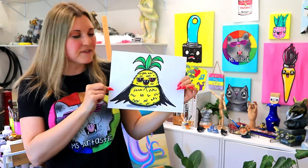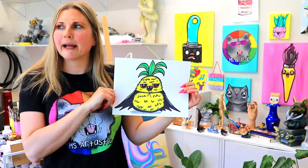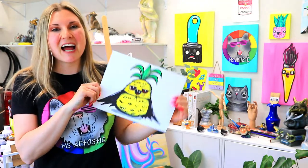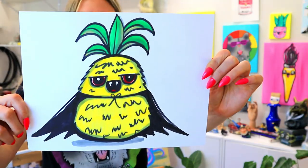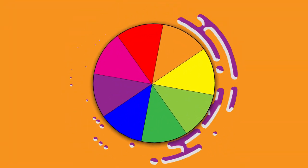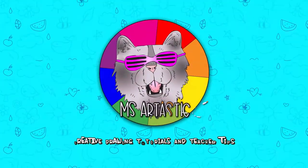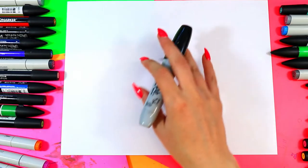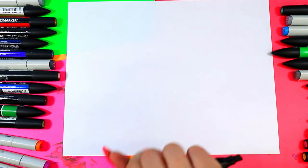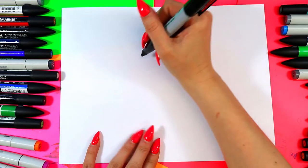I'm Ms. Artastic and in this video art tutorial we're going to be drawing a vampire pineapple. So grab your choice of art making mediums and let's make some art. We're going to be drawing a vampire pineapple — just because. Let's dive into it.